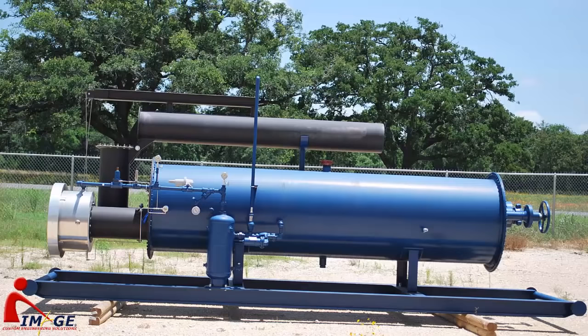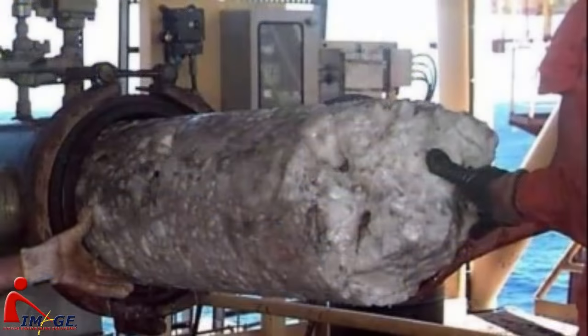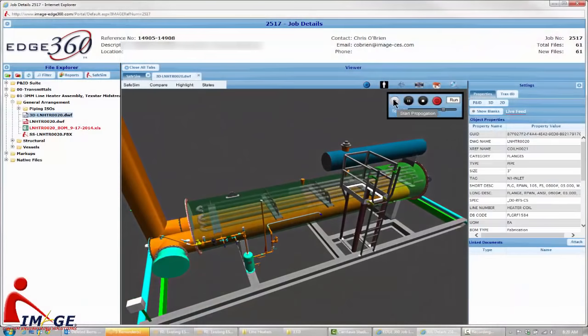the Joule-Thomson effect associated with the pressure reduction causes extreme reductions in the fluid temperature and can form hydrates that will quickly freeze up in the line, thus blocking flow and shutting in the line until it thaws. Even though hydrates look very similar to ice, they can form at temperatures well above the freezing point of water. In order to prevent this situation, a line heater is employed to add energy in the form of heat to the well stream in an amount sufficient to raise the temperature to a point that is above the hydrate formation temperature.